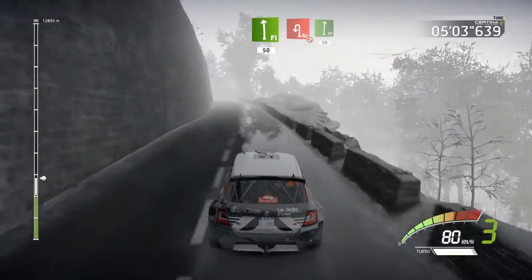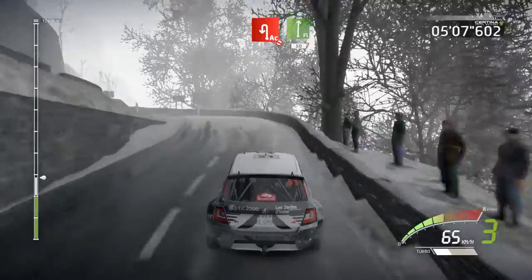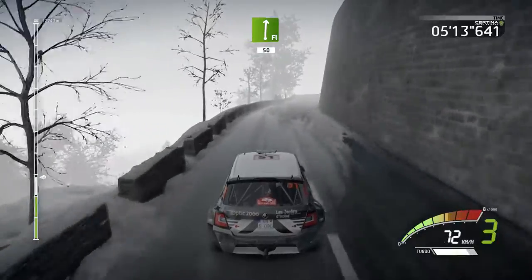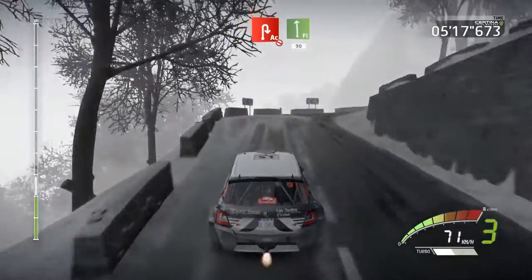Flat left, 50. Acute hairpin left, don't cut, a flat right, 50. Acute hairpin right, don't cut, 90. Acute hairpin right, don't cut, 90. Acute hairpin right, don't cut, into flat left, 90.